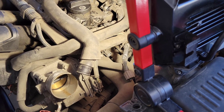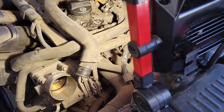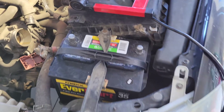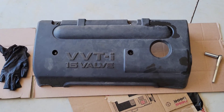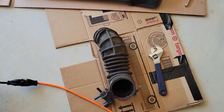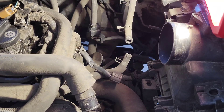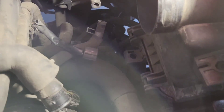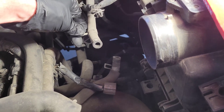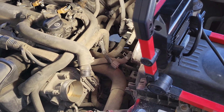I wanted to test the ECT sensor before replacing it because there is a little bit of work involved, so I just wanted to make sure it was actually bad. To get to this point, I disconnected the battery, took off the valve cover — there are just two 10-millimeter bolts holding that in place — and removed the hose from the air filter to give me room to work. There are also a couple of additional hoses and a wiring harness you have to disconnect; just push down and pull out. For the hoses, there are pinch clamps — move those back and wiggle the hose off.